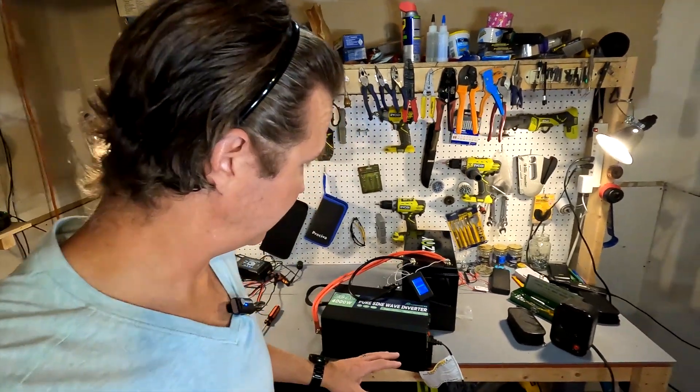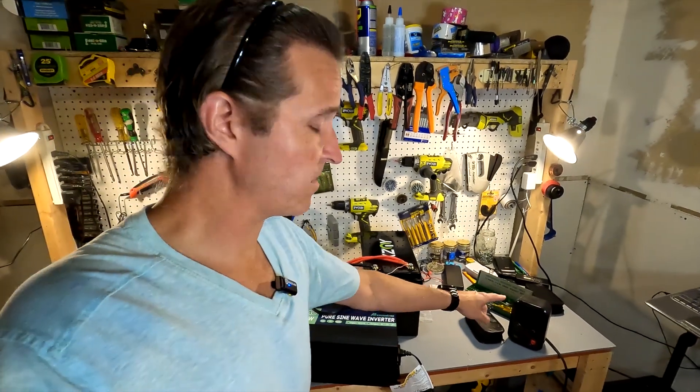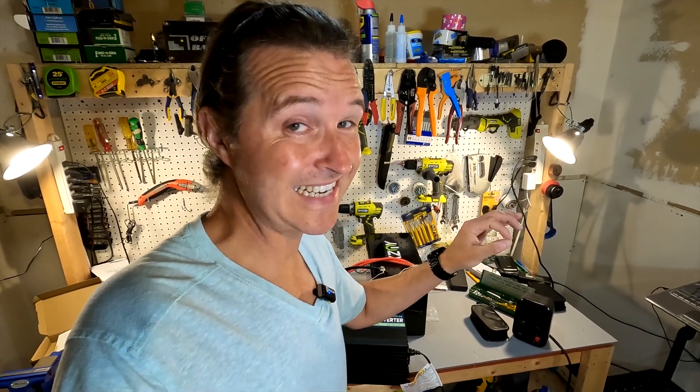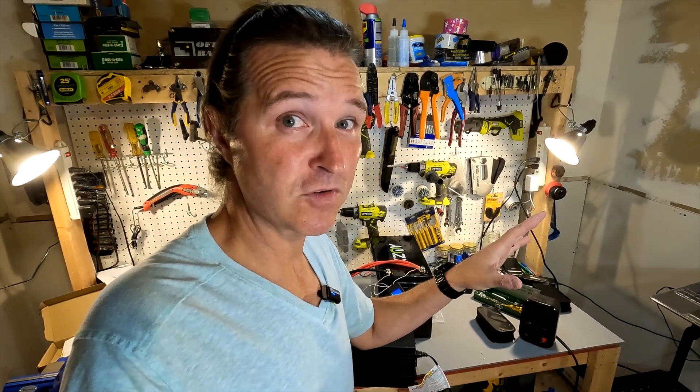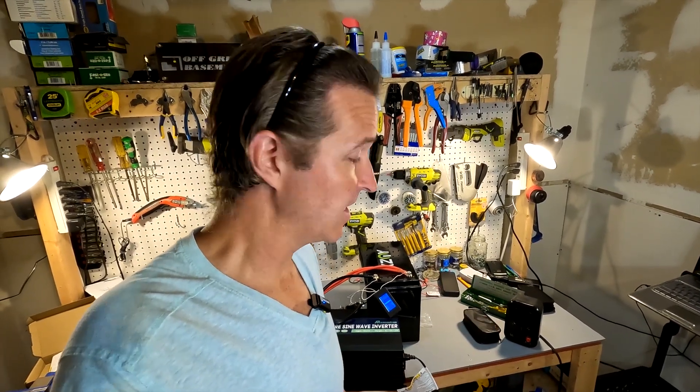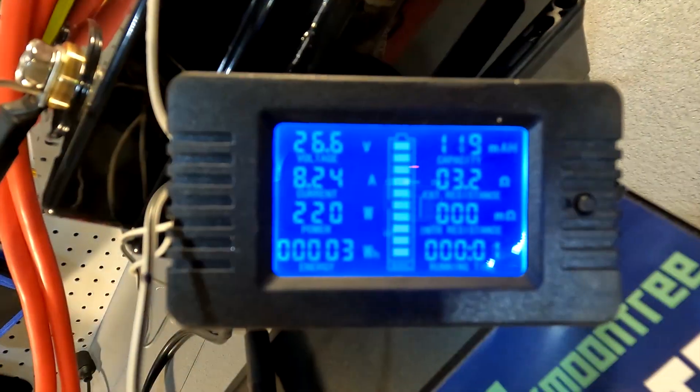I've got the XZNY 24 volt battery all charged and ready to go, connected to a 24 volt MX Moonfree inverter. I have a simple shunt and I'm going to be powering a 200 watt heater. It's going to be a 0.1C test, a nice slow burn lasting about 10 hours. I'm doing it that way because I'll be at work all day, so I want the test to run throughout the day and see the results when I get home. Let's get it started.